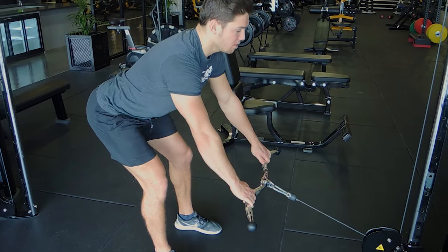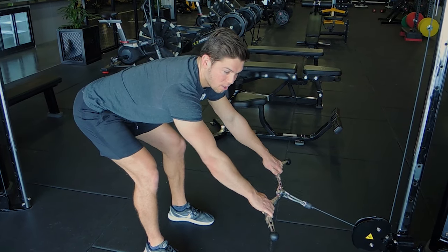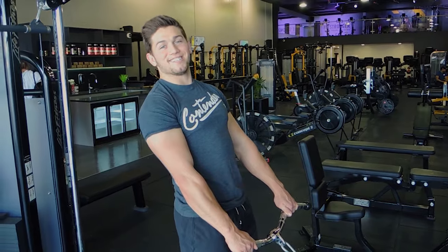Same again — coming down, controlling down, arms stay out. You don't try to pull the weight up or anything; you're pulling yourself up. Squeeze the glutes at the top. That, guys, is the cable deadlift.